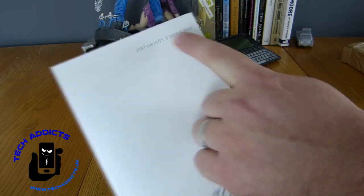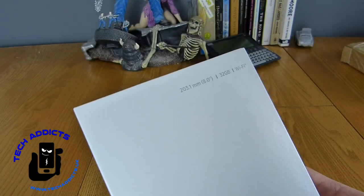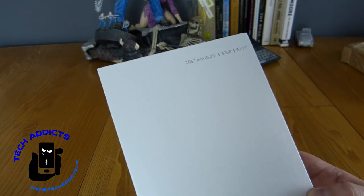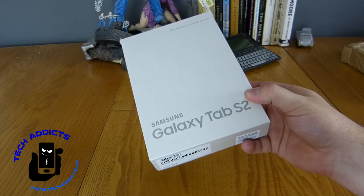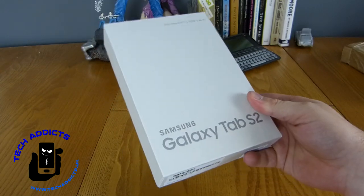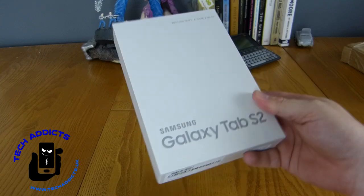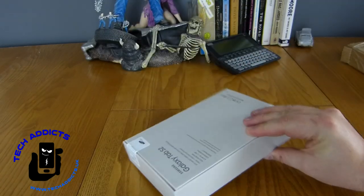Veri is selling this, the 8-inch version, for £230. The 9.7-inch version is £299 and that's been recently reduced as well — it's currently on sale, and we'll put some links below as to where to get that. I'm quite interested to get this out and see exactly what the difference is between the two, even though I don't have the original S2 to compare it to.